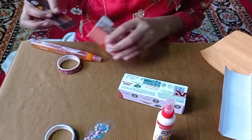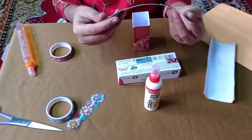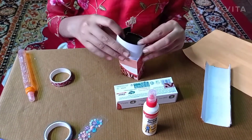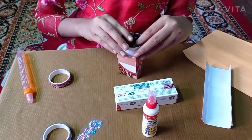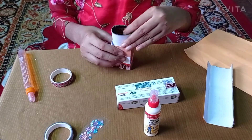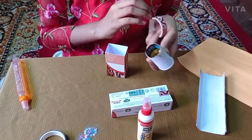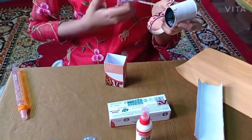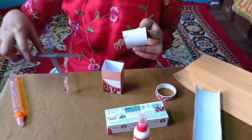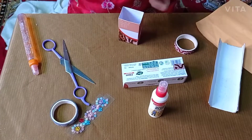Now we will stick this. Then take this and make it round. Okay, now it is curved. So we will take the tape and secure it.